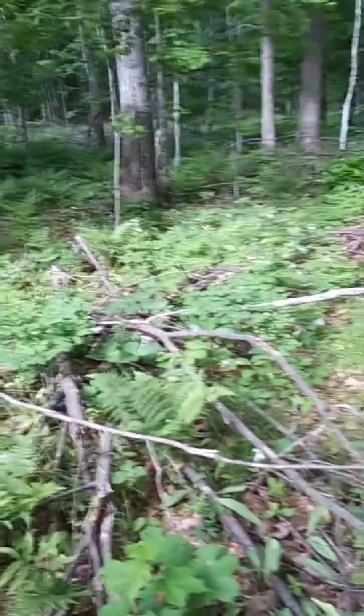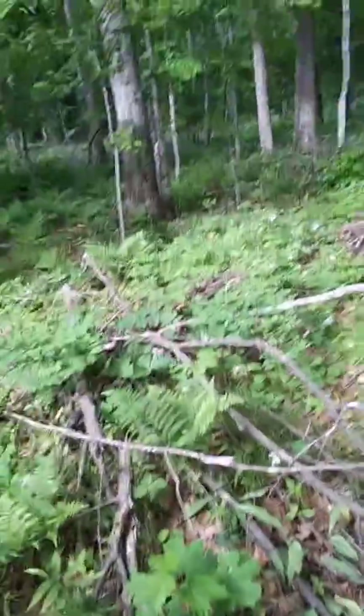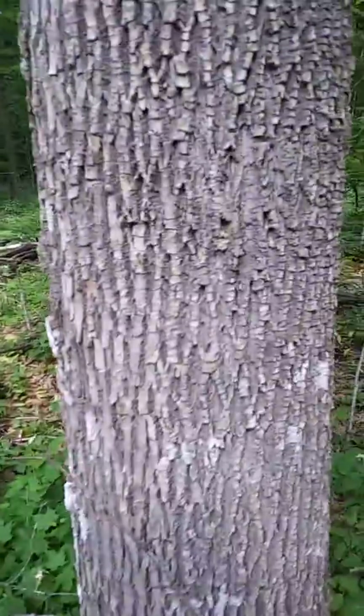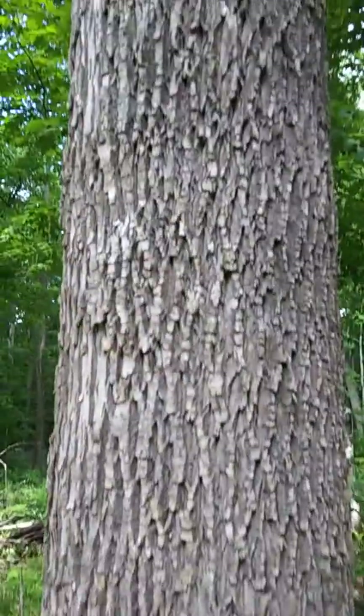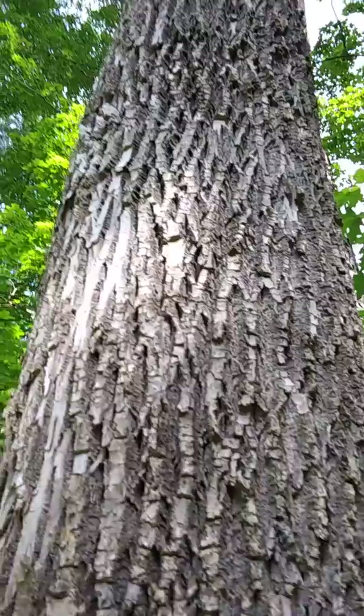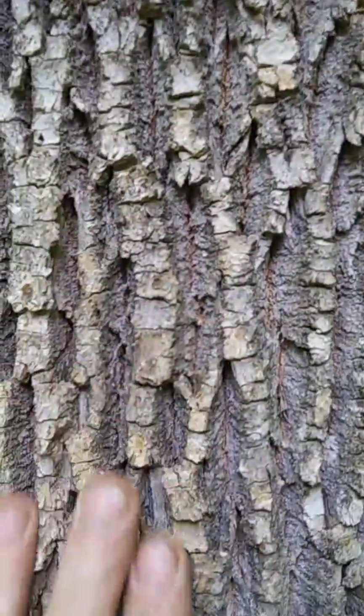When looking for morels, you're looking for white ash in northern Wisconsin. White ash has kind of a diamond-shaped pattern to the bark, where you can see it, and it's deep — especially down towards the base.